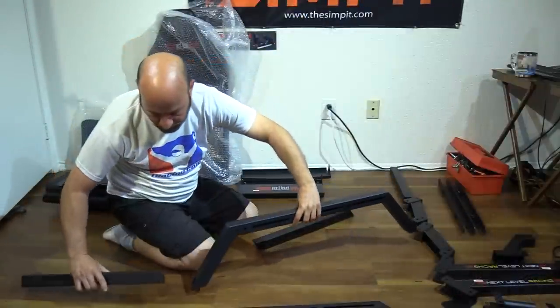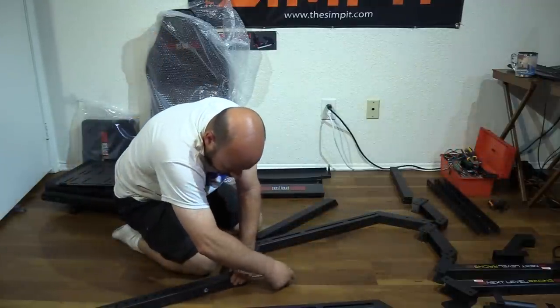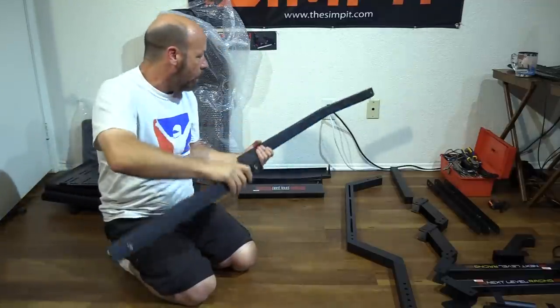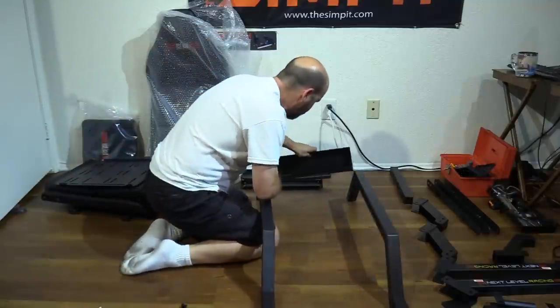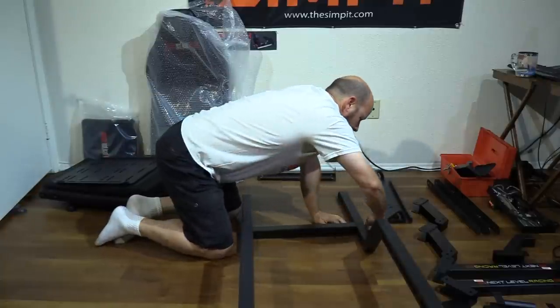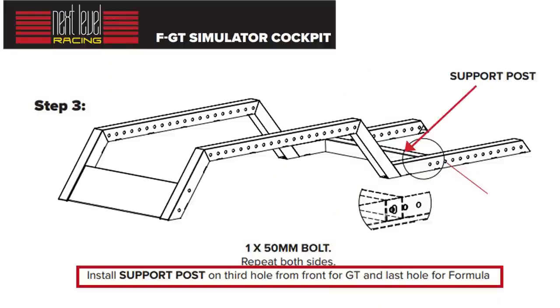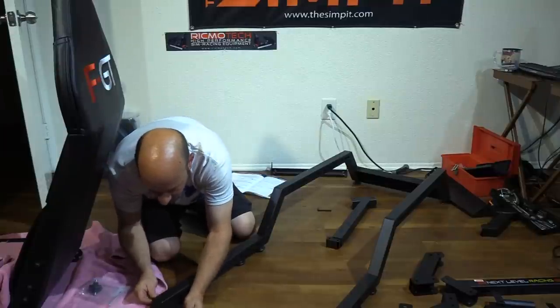Whether you're going with formula or GT style, assembly starts the same way — building the two main side rails of the FGT chassis. The longest pieces or side frames join up with the floor posts, held in place with one bolt each. You then join them together with the front plate and the support post. For formula configuration, the support post goes in the very last or furthest back hole; for GT configuration, it goes in the third from the front hole. We go with the last one for now, building it in the formula style.